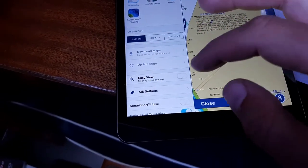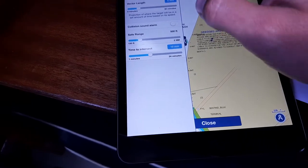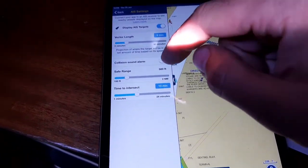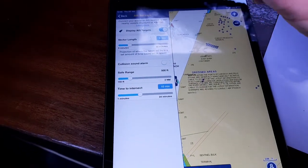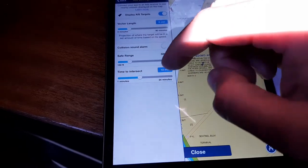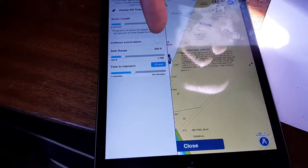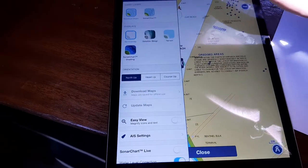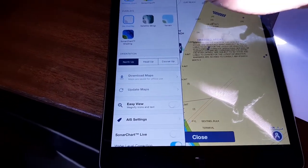In Navionics, under map options and AIS settings, you can set up collision sound alarms. I've had to turn that off because it was absolutely driving me mad here on the river — there are so many vessels coming up and down. You can also set up a safe range and time to intersect, all that good stuff.